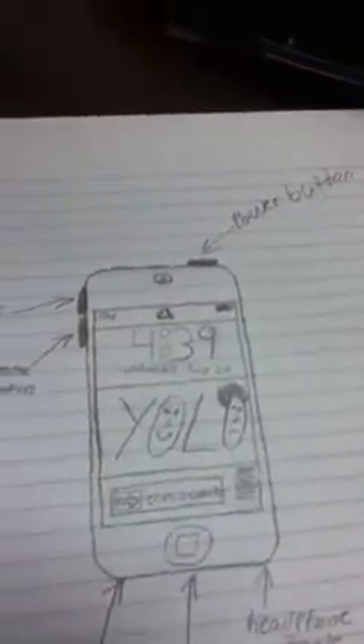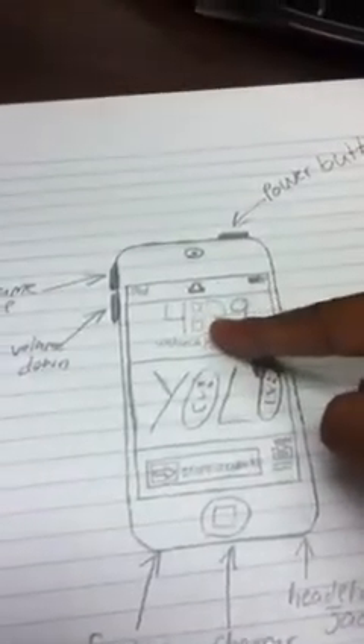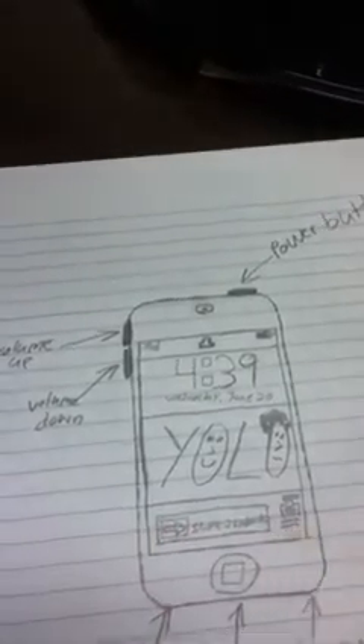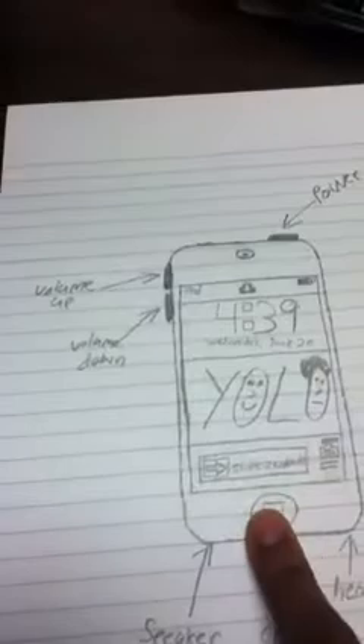I'm going to draw it. Look at that. Got the camera, you got the whole frame, you got the lock, you got the YOLO, you got the slide to unlock. You bet I wish you could slide this. Got the camera around this. You ain't got that button right there, you know.